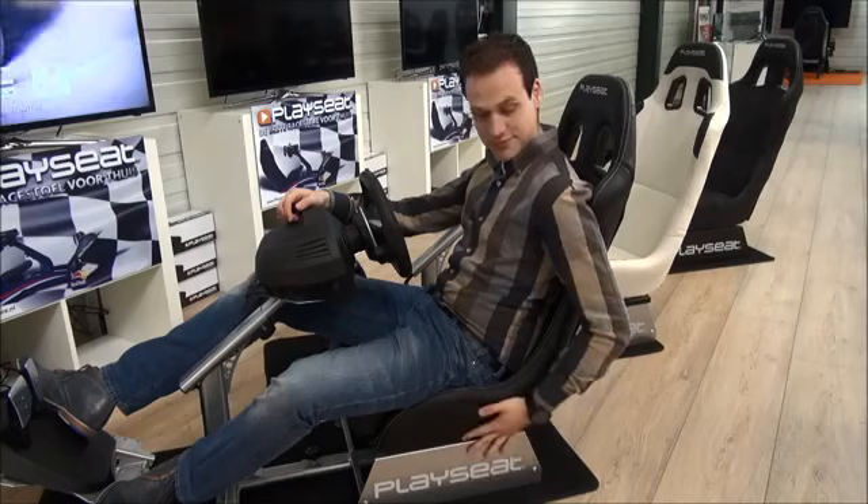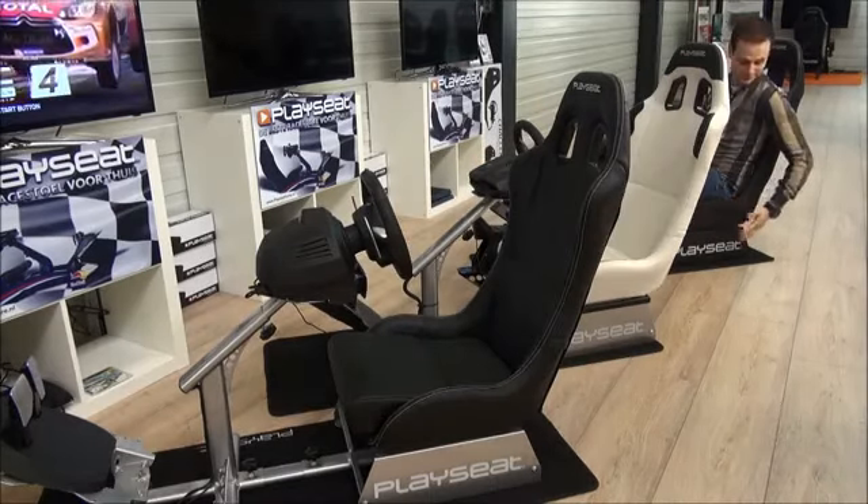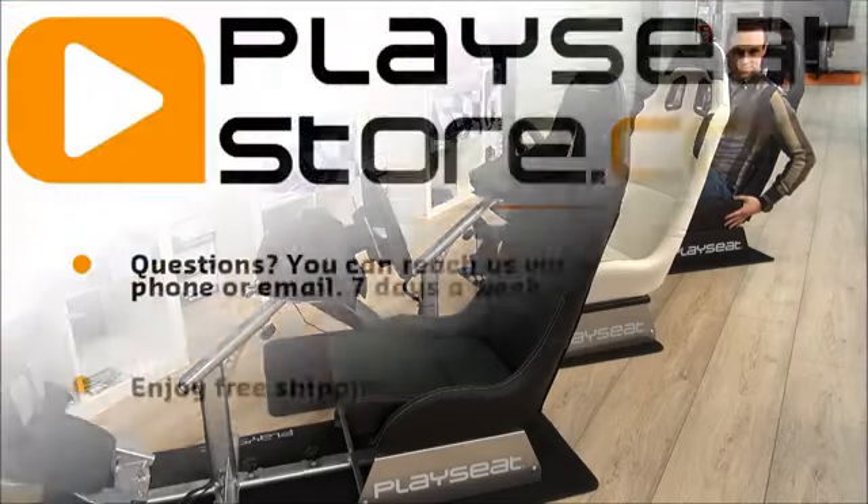So whether you like the Black, the White or the Alcantara Evolution seat, check out PlaySeedStore.com for the best deals.